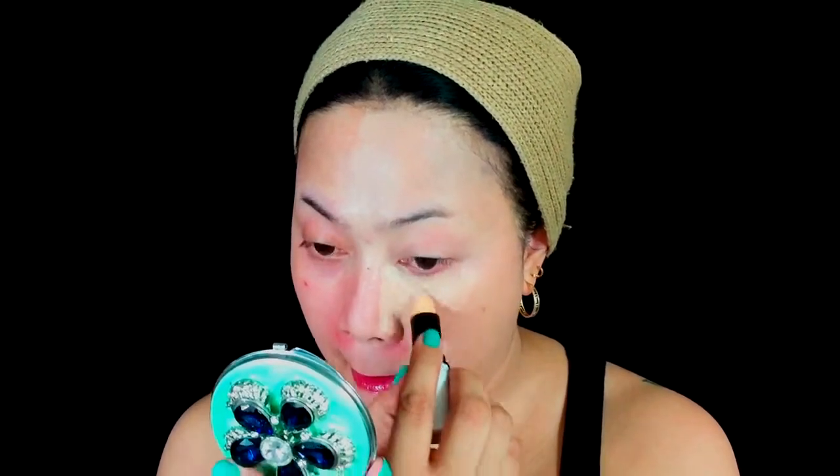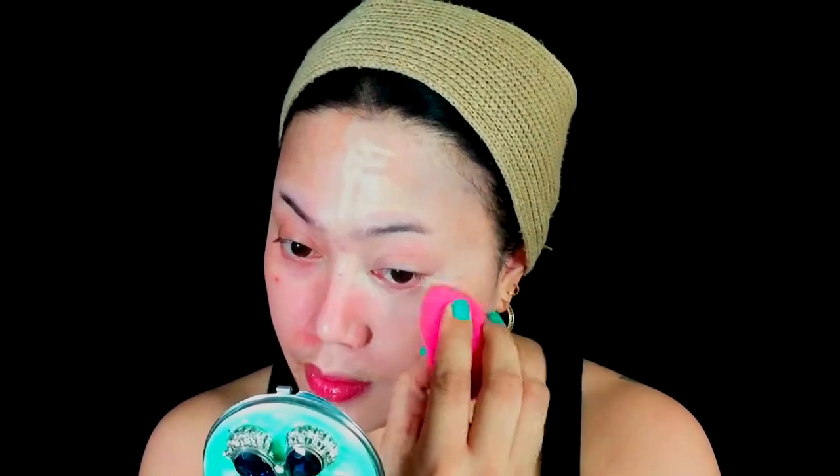Using a Diego de la Palma cover stick, I will conceal and highlight the areas that need it — forehead, under eye, nose bridge, and the areas which only need to be highlighted. Then I'll set my foundation and concealer using my favorite RC Emano color powder and bake the areas that need the baking method.